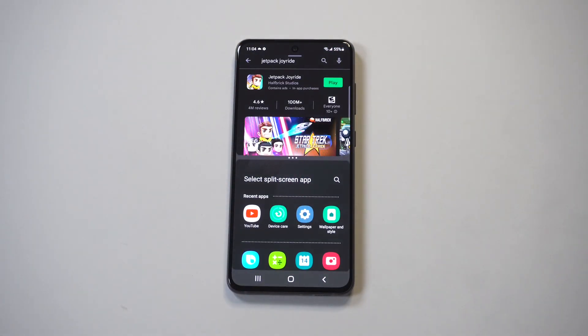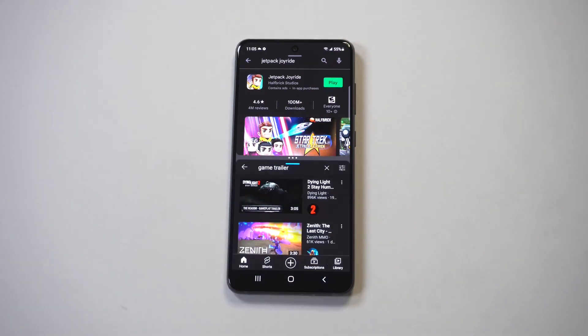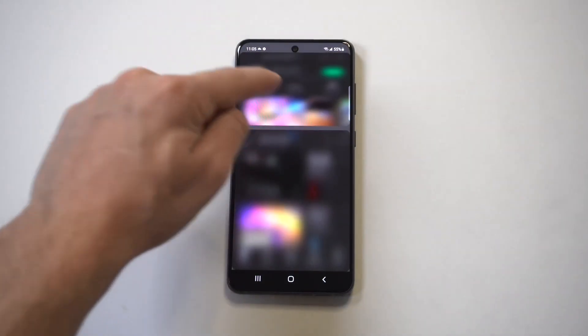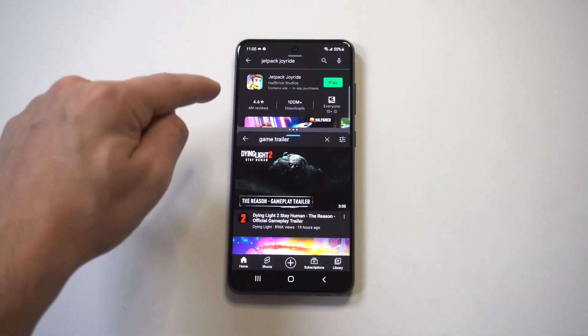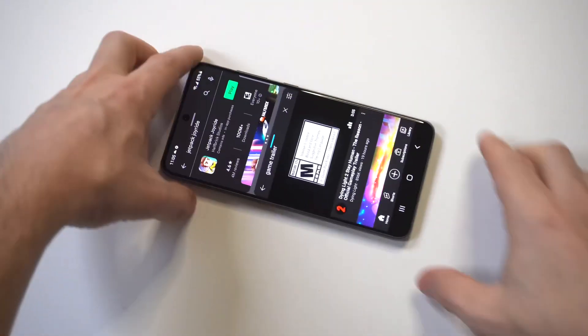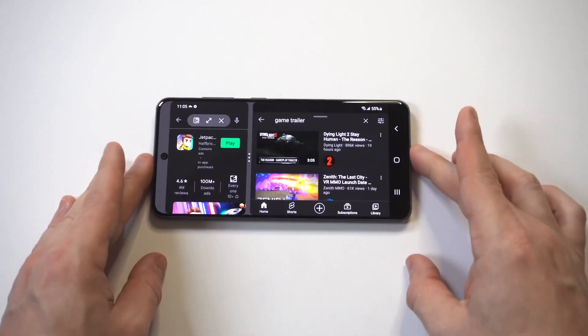As soon as you click on split screen for one of these open tabs, you have another option below it where you can choose another tab. This example is me looking in the Play Store and I've got YouTube open at the same time. So if I was looking for a game or downloading something, I could then be watching a YouTube video simultaneously.